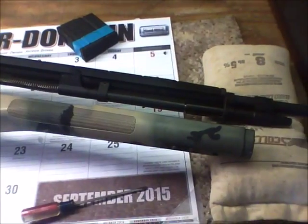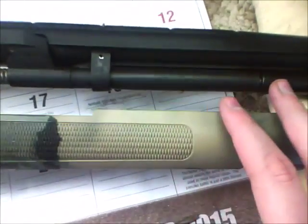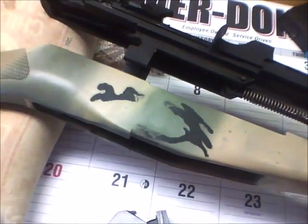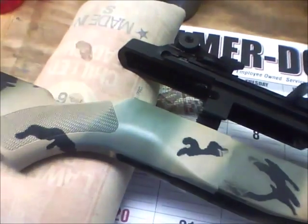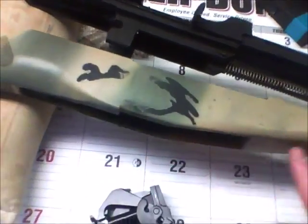I don't see how it would. I mean, this is an M1A. If paint's going to hurt it in any way, shape, or form, I don't know how. But I'm pretty sure it'll be okay. So just letting y'all know.